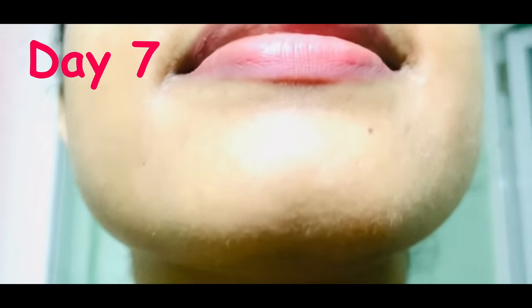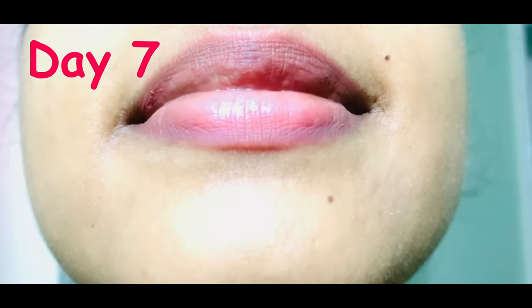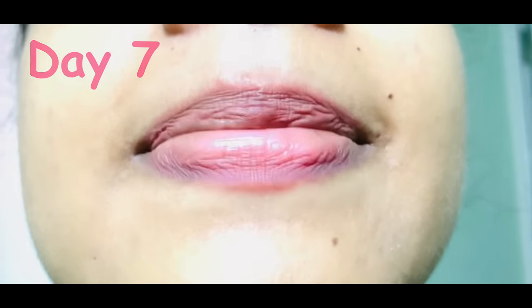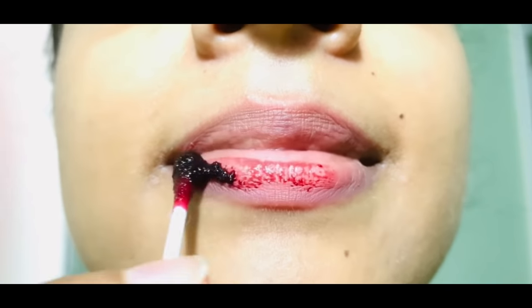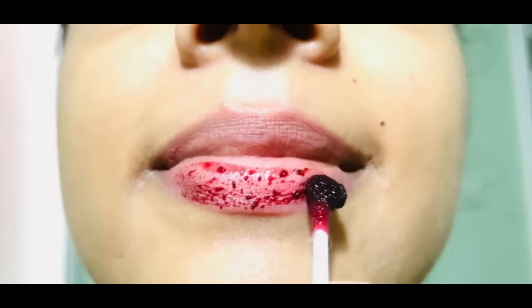It's our day seven. See the brightness and how pink they are. I'm so happy and it's working! Also, a lot of my beauty queens asked me how to get rid of dark lips.